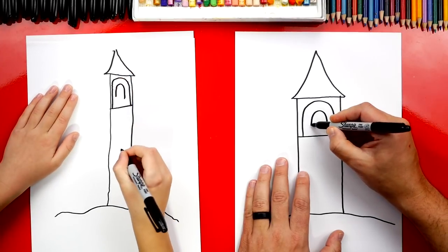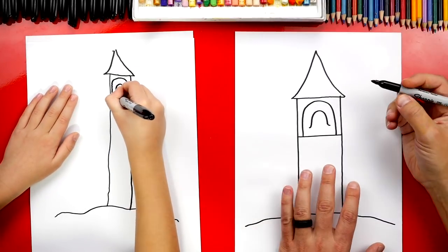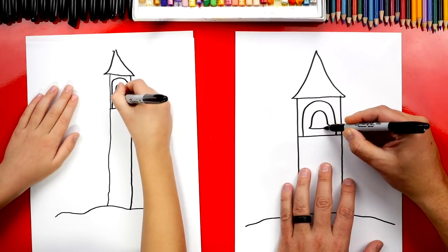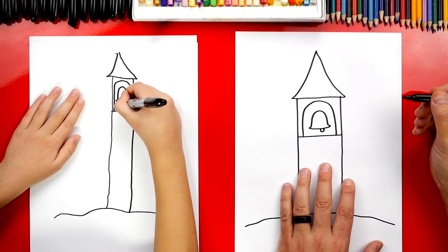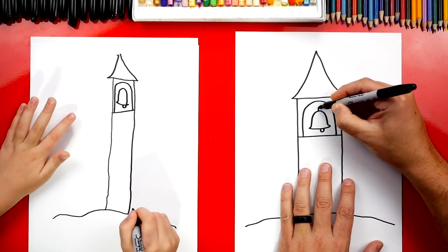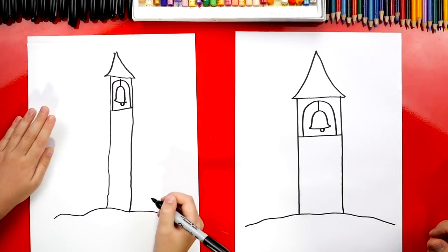Right here on each side of the bell, we're going to curve out. Then we're going to connect those two sides of the bell. We can also draw the inside of the bell — we'll draw a little U-shape right there; that's the part that makes all the noise. Then right here at the top, let's draw a little line connecting to the top of our bell tower.